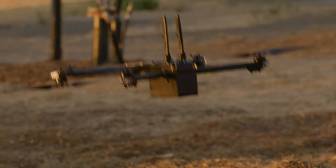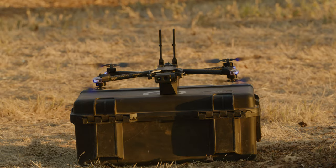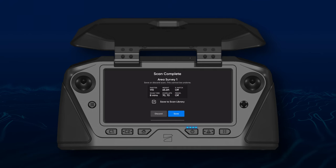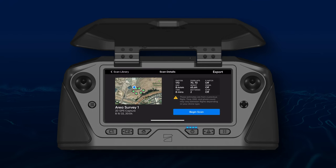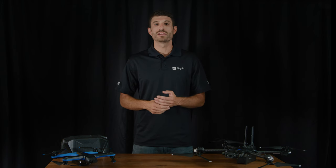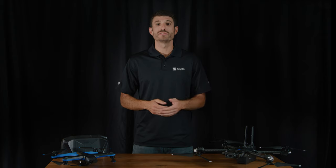You now have the ability to save, edit, import, export, and repeat 2D GPS captures. After completing a scan, you may save that scan to your library. The next time you fly, simply select a scan in your library for that location and begin. Skydio will check that you are close to the scan boundaries. If you're too far away, you'll be prompted to move closer.